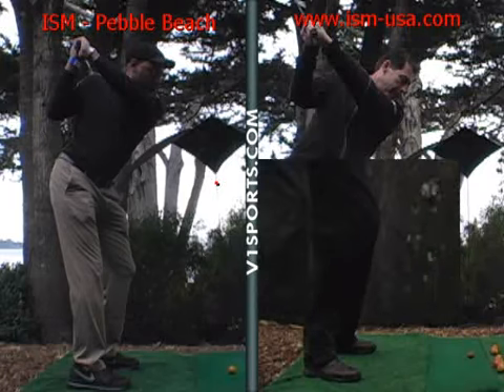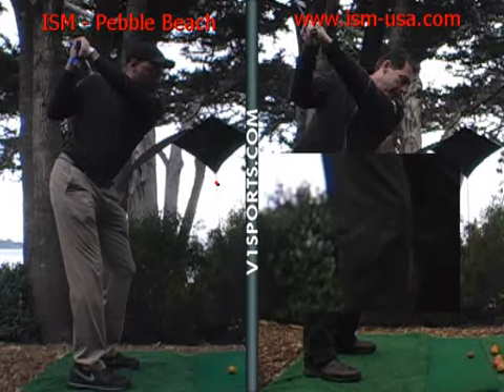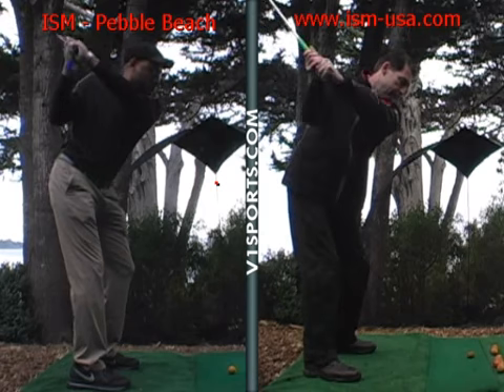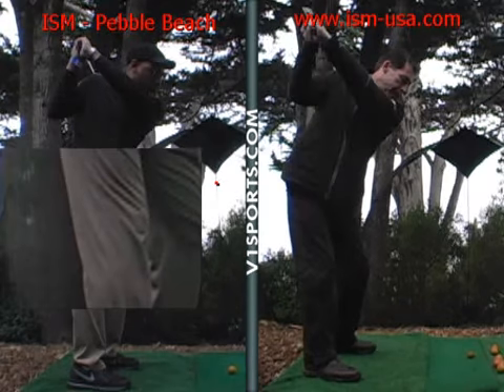You're letting the weight come back — you don't want it to straighten up. Then you have to reset it to where you were in the original setup. So I need to go here. Yeah.